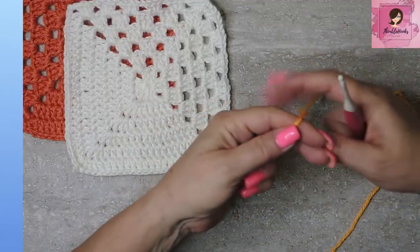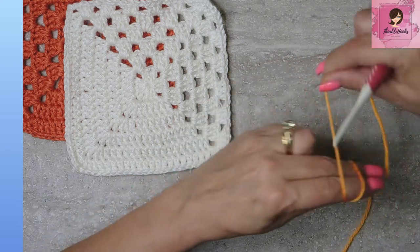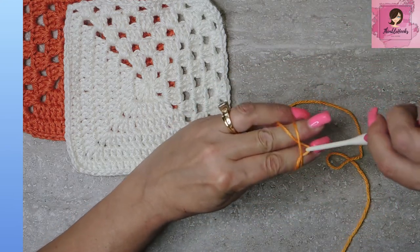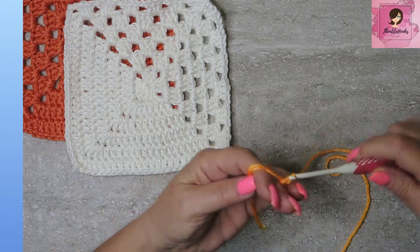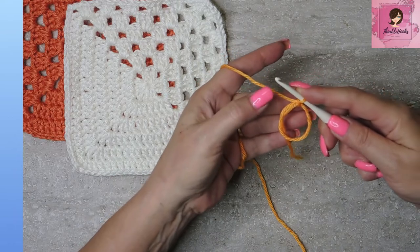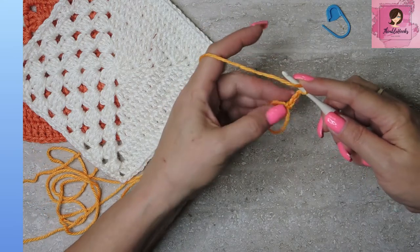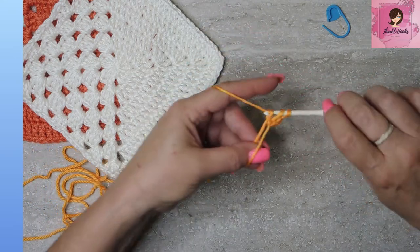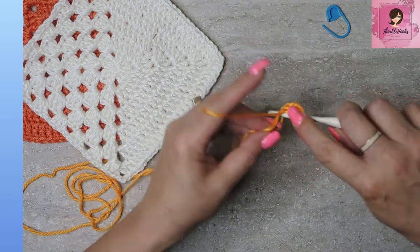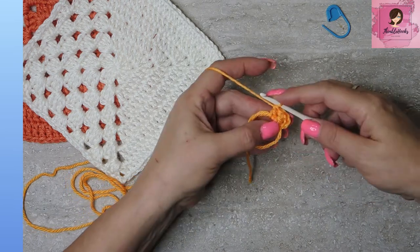If you're not familiar with the magic circle, I have a tutorial on my channel that's only a couple minutes long. All we do is go around like this, under, pull, twist, grab and pull — totally easy. There's our magic circle. Now we're going to start with a chain three, which is going to count as a double crochet — not something I normally do but it works best here. One, two, three chains. Then we do two double crochets, one and two, making a granny cluster.